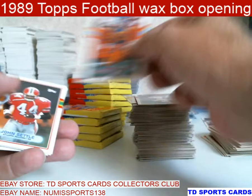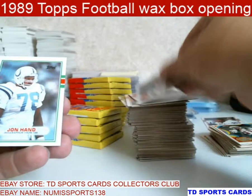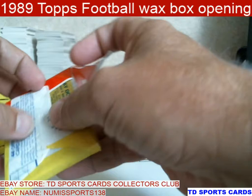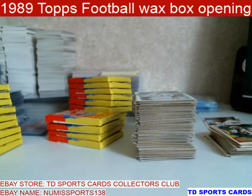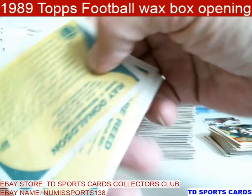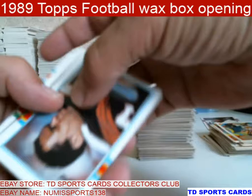Eric McMillan — he was good. Henry Ellard should be in the Hall of Fame. Harris Barton — he was good. Print error — that pack was less to be desired. There's Isaac Colt — it's gone. Ray Donaldson. Andre Reed — Reed was solid. There's a Marino. It's Henry Ellard.